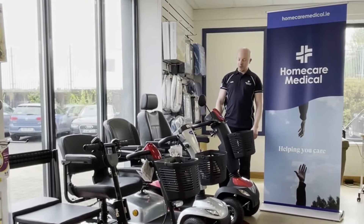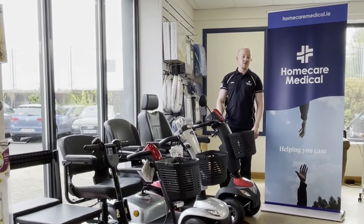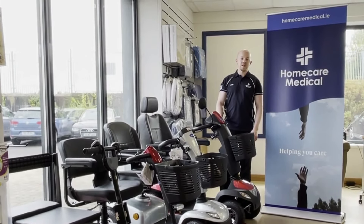If you're looking for a mobility scooter, you can view our entire range in any of our stores nationwide or visit our website, homecaremedical.ie.